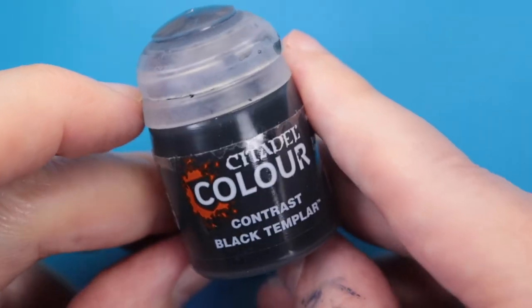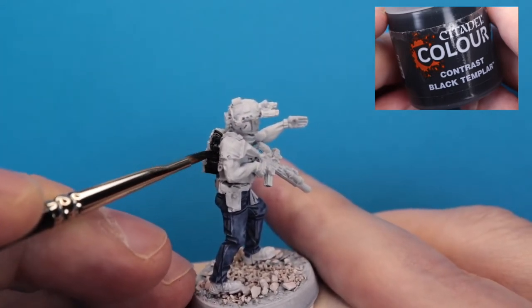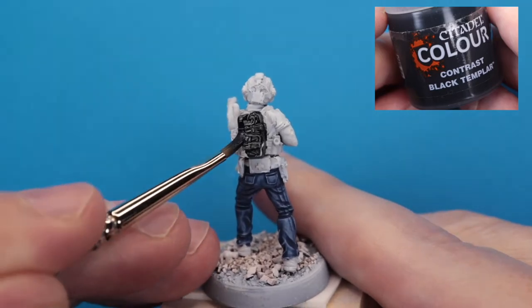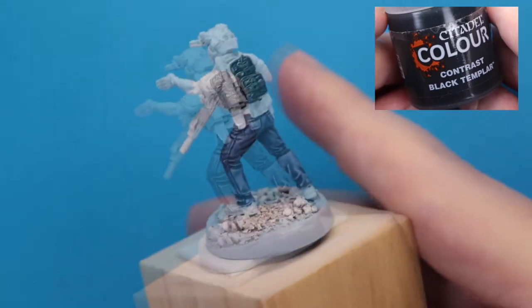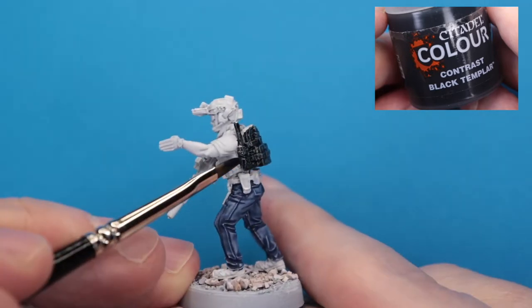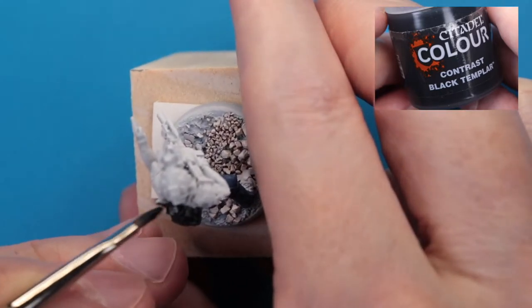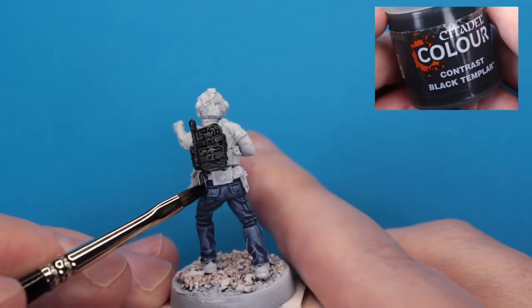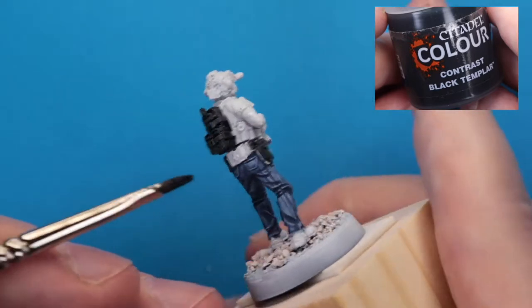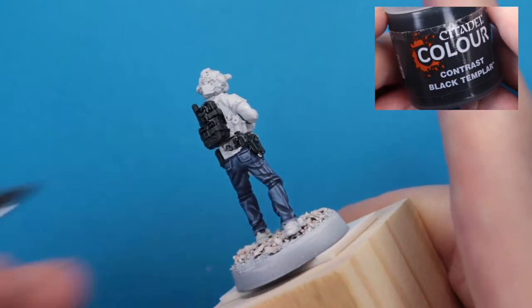We're coming in with the contrast paint Black Templar for the backpack and essentially all of the other gear, the gun, and the helmet. I'm using this wide-tipped filbert because I found that's the best way to apply these contrast paints — you lightly brush the tip across the surfaces and let the model wick the liquid off of the brush. You've got your thick brush with a thick tip, and you are gently bringing the tip to the model and essentially letting the model, through capillary action, wick the paint off of the brush.